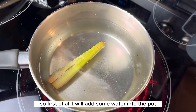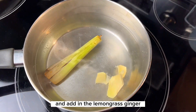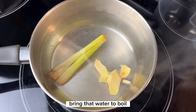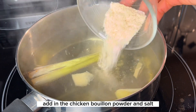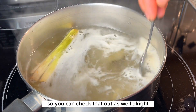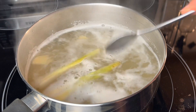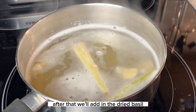First of all, I will add some water into the pot and add in the lemongrass and ginger, bring that water to boil, add in the chicken bouillon powder and salt. I will add the measurements into the description box below so you can check that out as well. After that, we'll add in the dried basil.